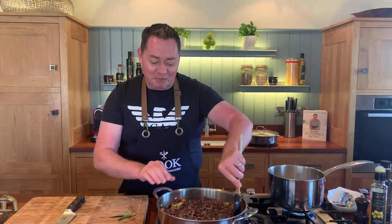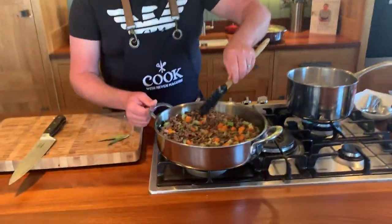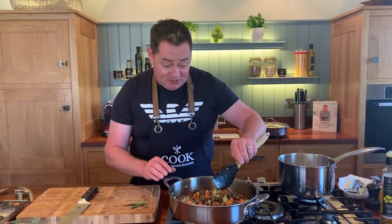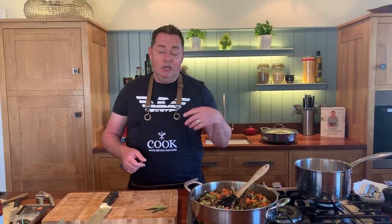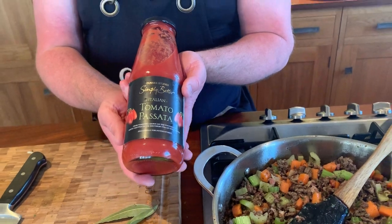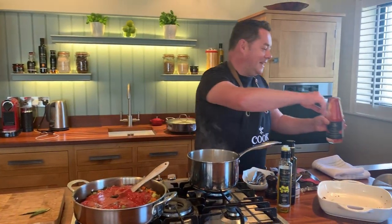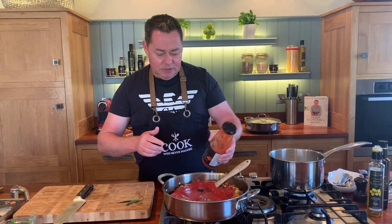I'm a big believer in doing this in bulk - maybe two, three, or four packs of mince, cooking in bulk and putting some in the freezer. That's batch cooking and it makes a lot of sense. Give this a stir, bring it all together, and then we're going to put in the passata - the sieved San Marzano tomatoes. You can add stock or water too. Add a little water to rinse the jar and get every last bit.